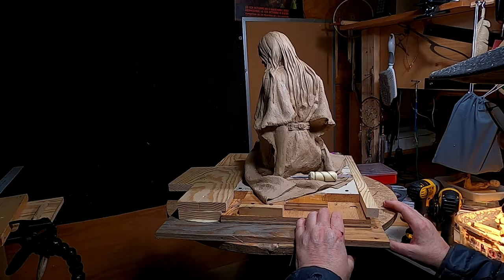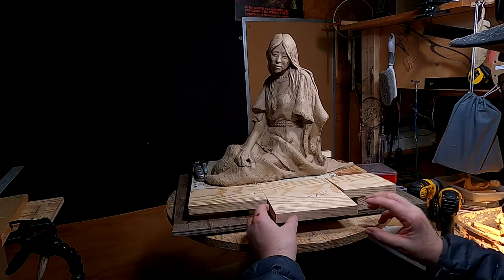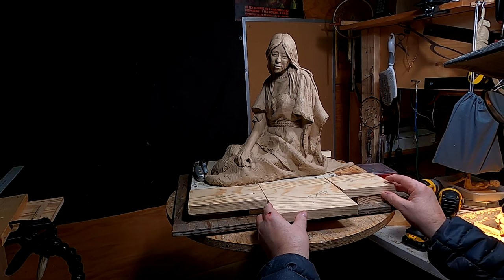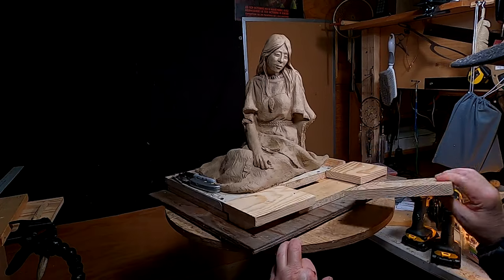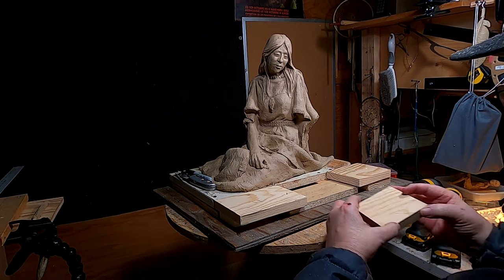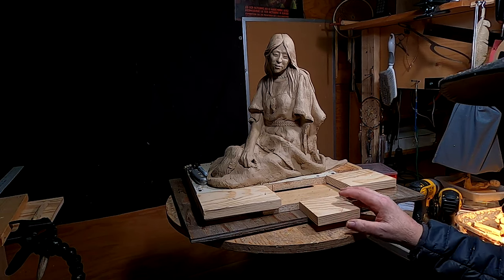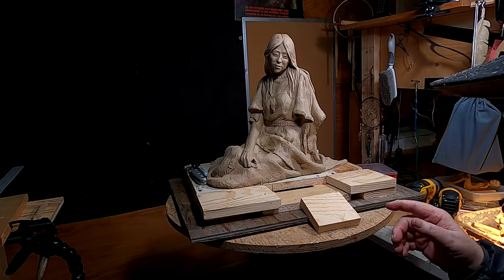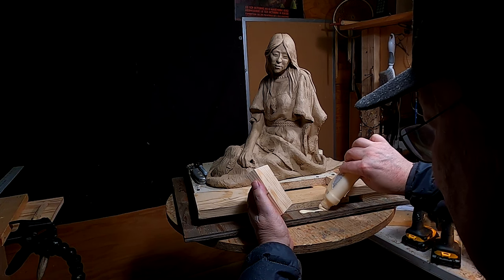I'm trying to decide what to do with this. I've got to anchor this down — I think I'll do that from underneath. This is done in such a way that I can pull this out and then put it back in, which means I need another piece of board right there. Let's see if this works. Oh yeah, that works. Lots of Elmer's glue.